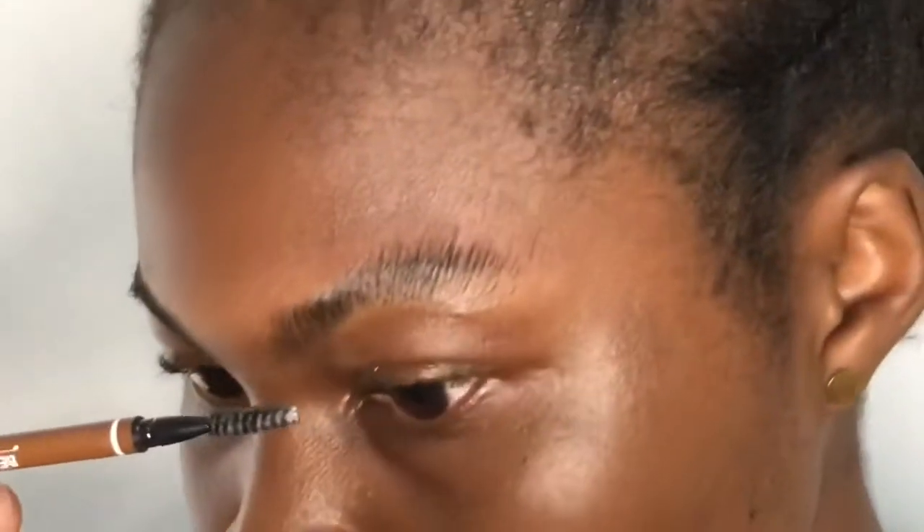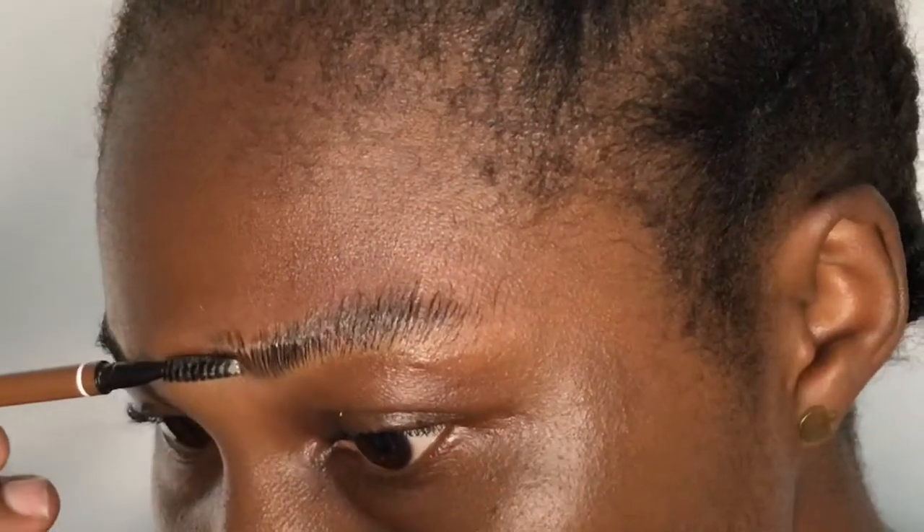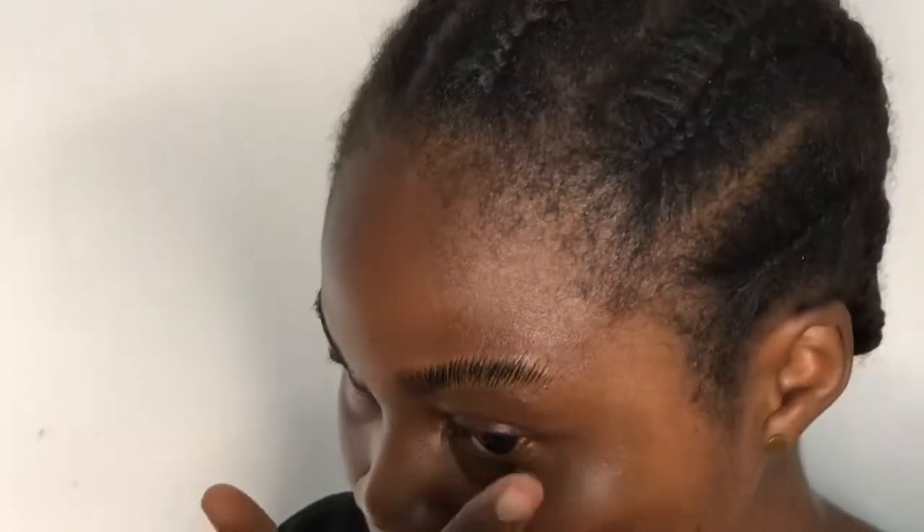I'm still using the same hair wax to brush up my brows. If you take note at this point, every hair on my brows is standing out and shining. The essence of the wax is to make every hair stand. After using it, you wait a little bit for it to get dried — if it's not dried it tends to affect your drawing — so I'm just checking if the hair wax is dried.